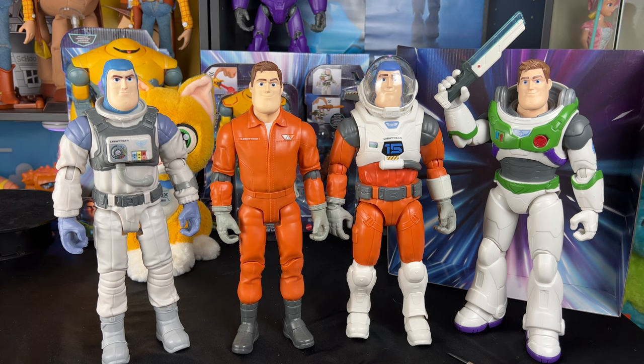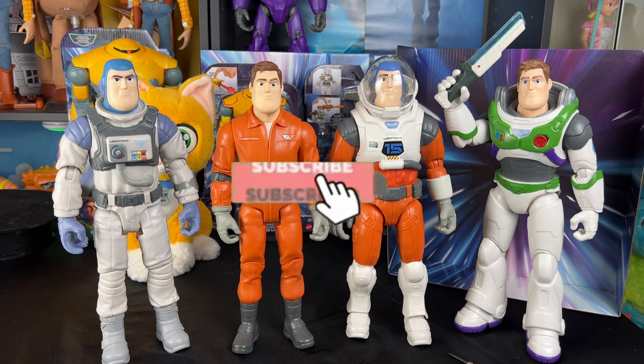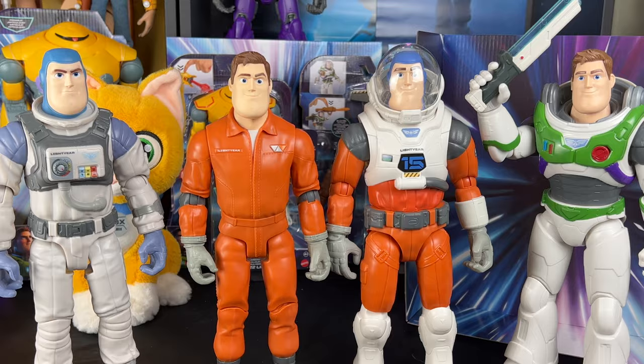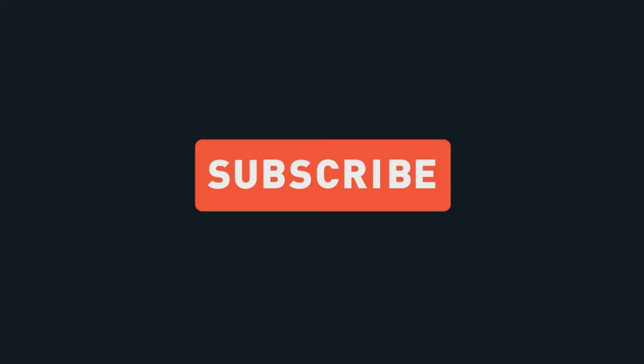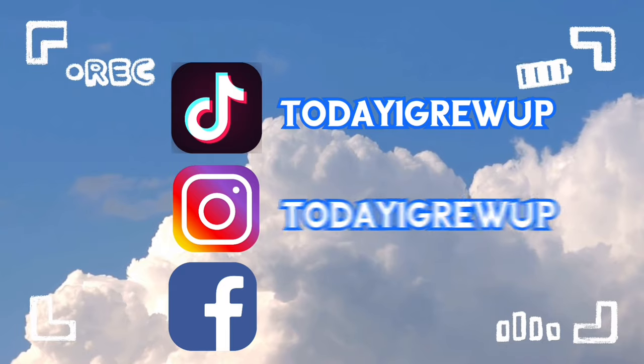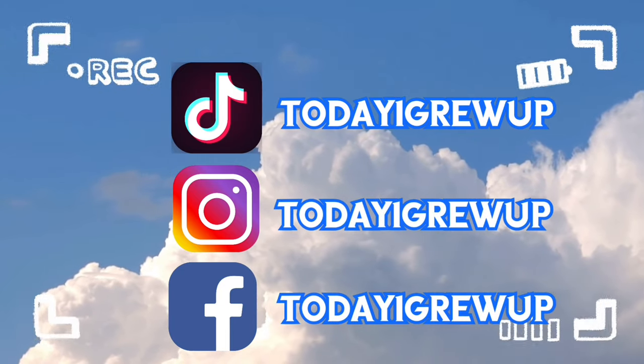As always partners, we're on our way to 100,000 subs on this channel. If you want to help support me, hit that subscribe button and the notification bell so you'll be notified of future videos. I'll see you partners on the next video review!